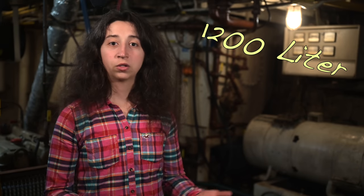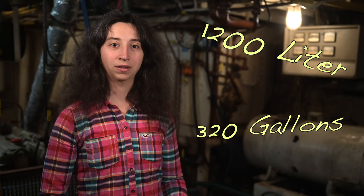After two weeks our bilge was finally empty. There were about 1,200 liters of oily water in it, and now we have a nice empty bilge.